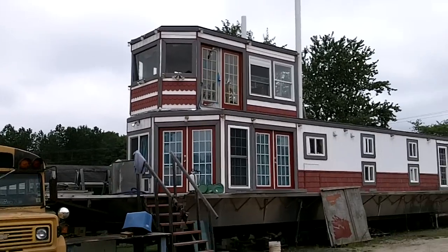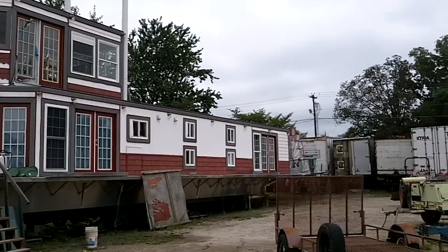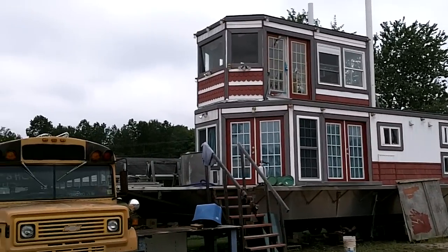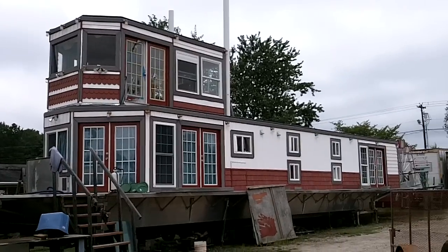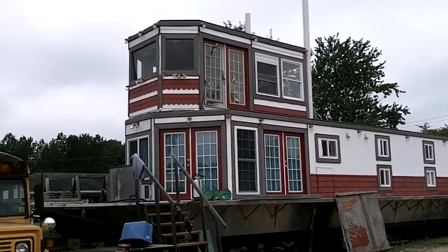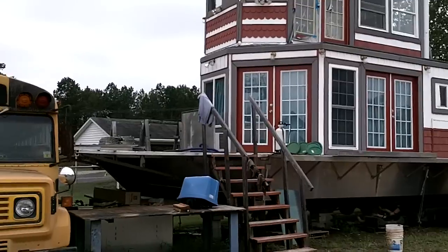Today is August 1st, 2010. Just want to do a little short video of my sternwheeler that I'm building. I'm Captain Richard Jeske. Started this boat about seven years ago. Been working on it here and there just a little bit, now and then. It's gotten to be a little bit more of an obsession here lately. I'll show you a few things I've done to it.